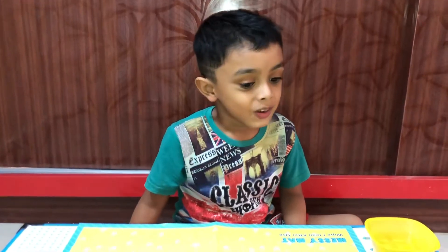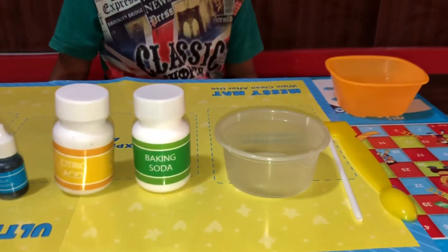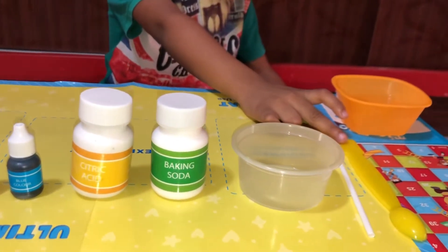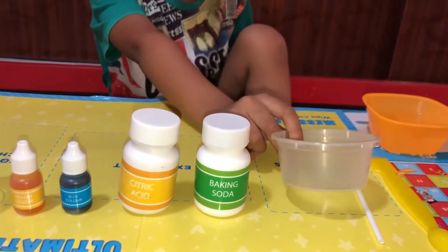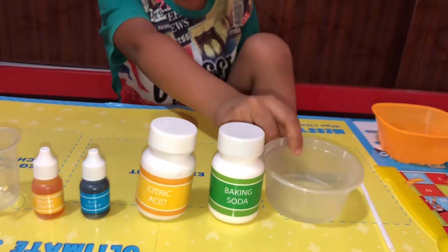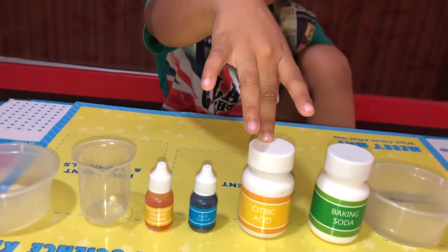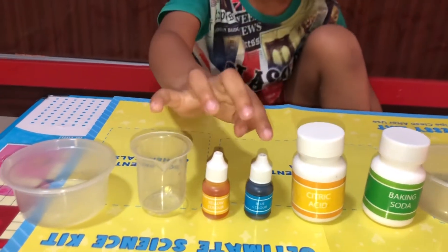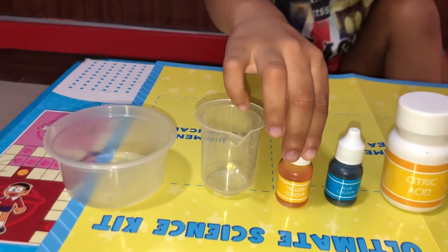This experiment will need all these things. This is water, and this is a pool, and this is a pipe, and this is a bowl, and this is some baking soda, and this is citric acid. Yes, that is right guys, and this is blue color. And do you know, this is a hint.